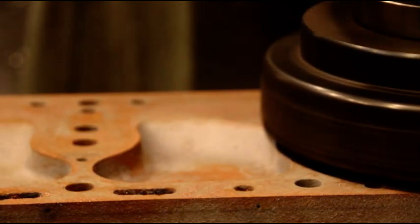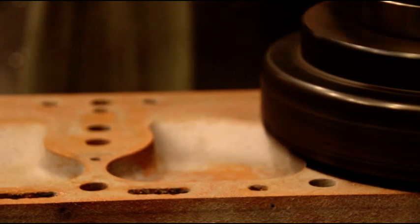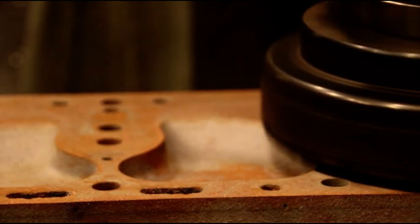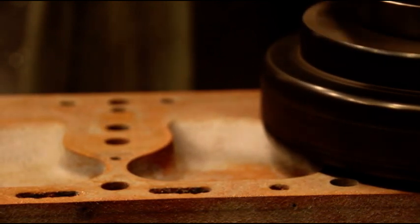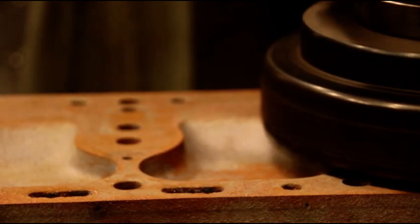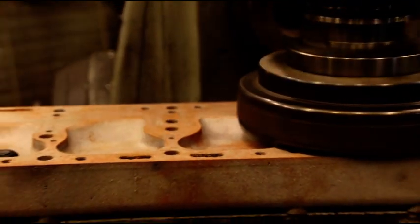Joey's head is on the mill and we're taking a light 1,000s pass across it. We've got a real hollow in the middle here - we're going to get this nice and flat, taking real light cuts at 490 RPM running 34 inches a minute, which gives a real nice finish. We'll let it do its thing and come back to take a look at what it looks like.